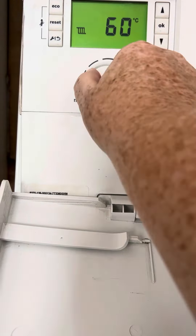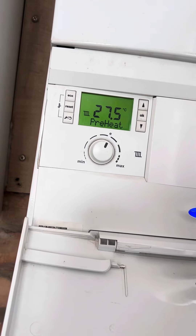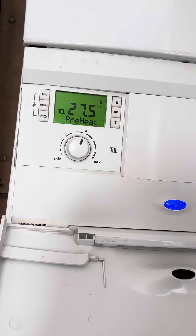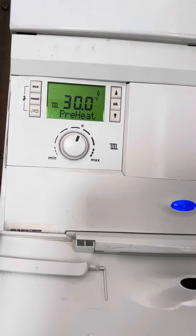All you do is turn it all the way around to the E and the central heating will come on. You can hear it coming on, and the flame symbol will illuminate and the number will start to go up.